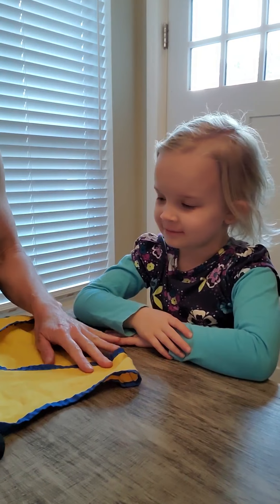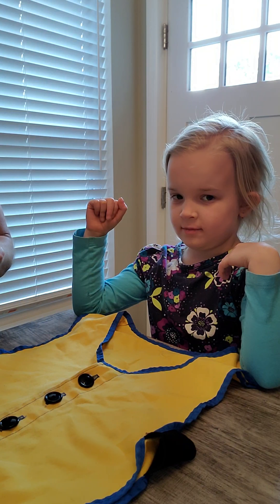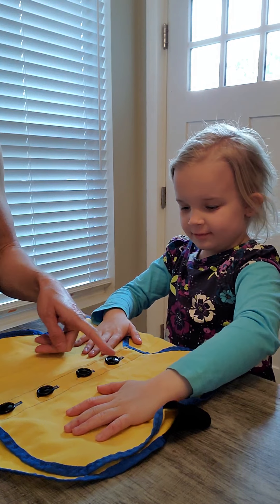The first thing we're going to do is start with larger buttons. The kind of buttons that come on a vest are a good starting point. You want to always have the vest or shirt positioned the same way that the child would see it when they were putting it on their body. We're going to start with unbuttoning first since that's an easier skill.